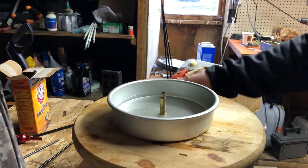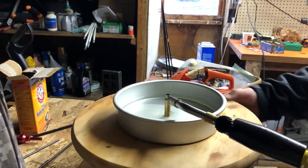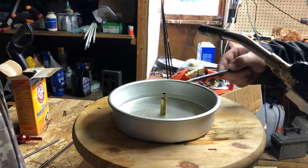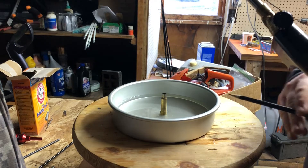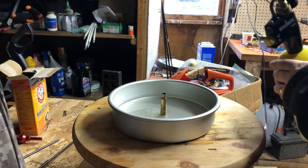That keeps the case head from getting heat treated — you don't want that. The idea is blowtorch like so, round and round until the case kind of gets a little bit pink. You can use the heat to knock it over, or you can knock it over with a pencil or a screwdriver.